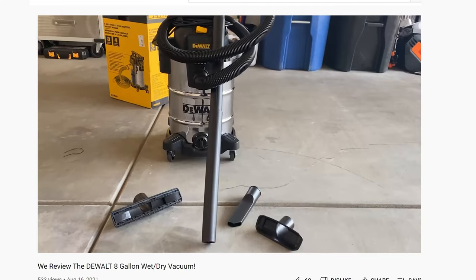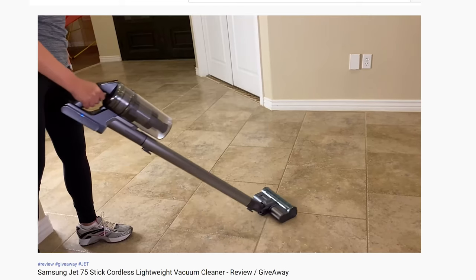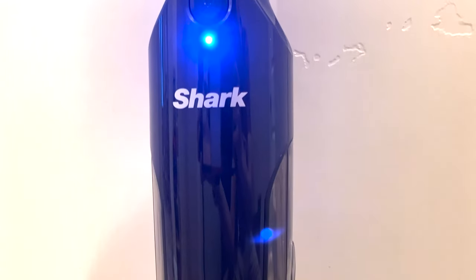Everything from robot vacs, stick vacs, wet dry vacs and everything in between. The links to these reviews are up in the right-hand corner if you'd like to check them out. But could we have found the best one yet? Let's find out!